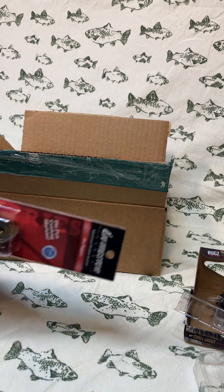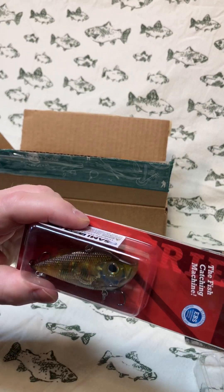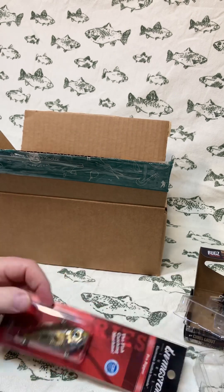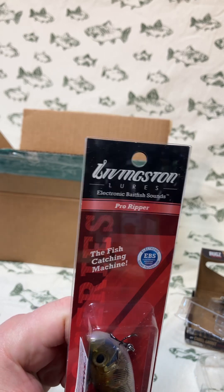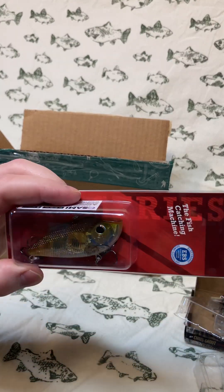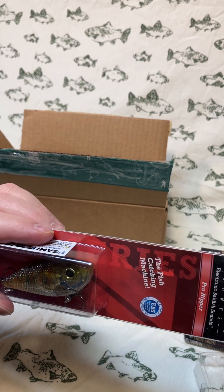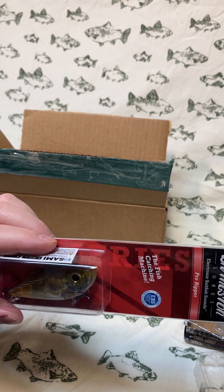Next on the list is a Livingston Lures Pro Ripper Lipless Crankbait. It apparently creates electronic bait fish sounds. I'm not sure how I feel about this bait — is this a gimmick or not? I've fished with lipless crankbaits before but not this specific brand or anything with electronic bait fish sounds coming out of it.